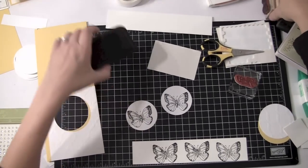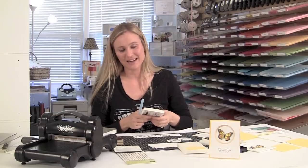What I'm going to use to color is the aqua painter. If you have a blender pen, go ahead and use that because that works too. But I really like the aqua painter.